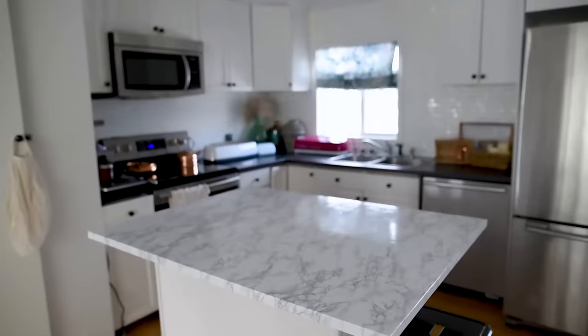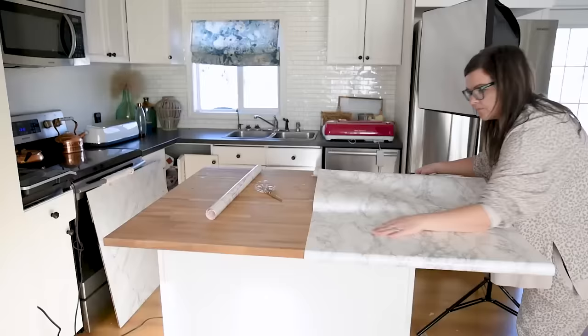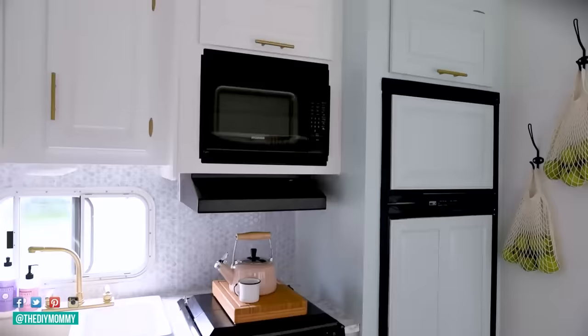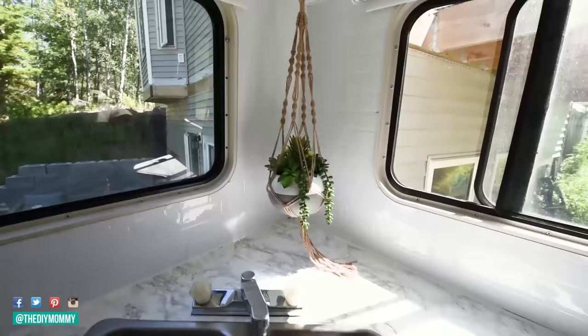Do you want to install contact paper countertops? Today I'm going to show you how. Hey everyone, it's Christina from thediymommy.com. I have installed contact paper countertops just like this faux marble one in three different little kitchens. So throughout that process I have learned a lot. I've had them for three years in one of the kitchens, and I always get so many questions about installing contact paper on counters. Today I'm going to show you exactly how to do it step by step using this island top as an example.